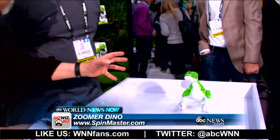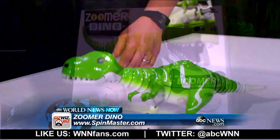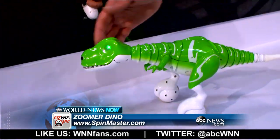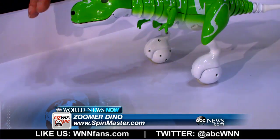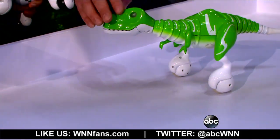Last year we saw Zuma — he's a lot of fun. But this year we have the Dino. What's the Dino's name? It is called the Zuma Dino. Is he trying to — does he see me? He does see you. He has optical sensors. He's a little bit happy. He likes to be pet on his nose.